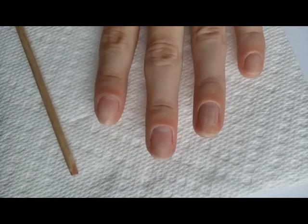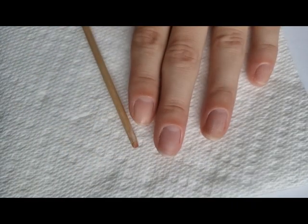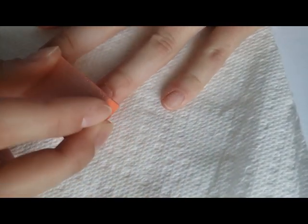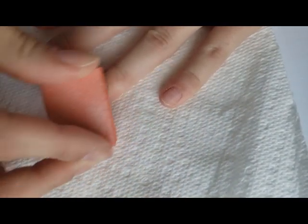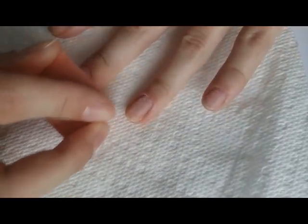I had already filed my nails really short and messily so the press-ons would fit last time. I'm just going to touch up my thumb because it has grown out a little bit, to make sure they fit okay. Doing a quick buff here — it kind of helps the glue stick to your nail a little bit better.